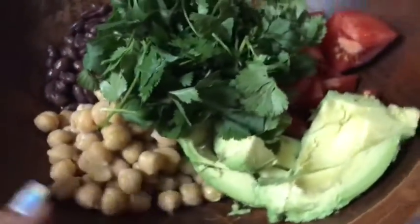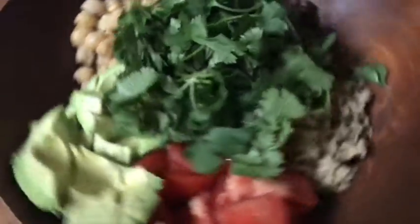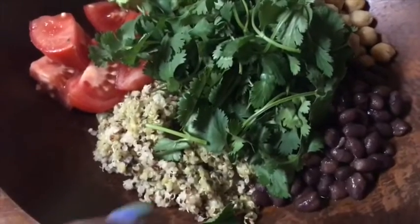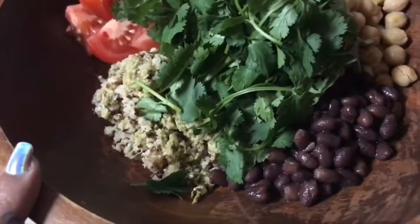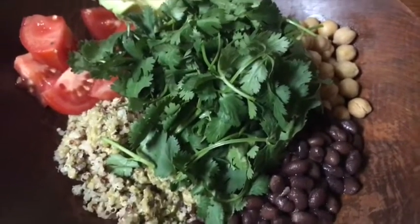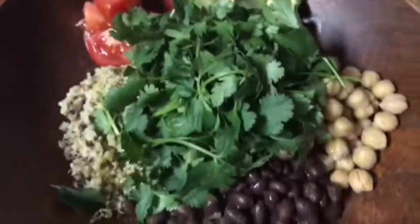I know it might seem like you need something else or it might be dry. But if you like something saucy on top, my quinoa has that sauce in it — it has a cilantro dressing. So after I mix it all up, if it still looks a little dry, I'll go ahead and add a little more dressing to it. But other than that, that's what I'm going to eat.